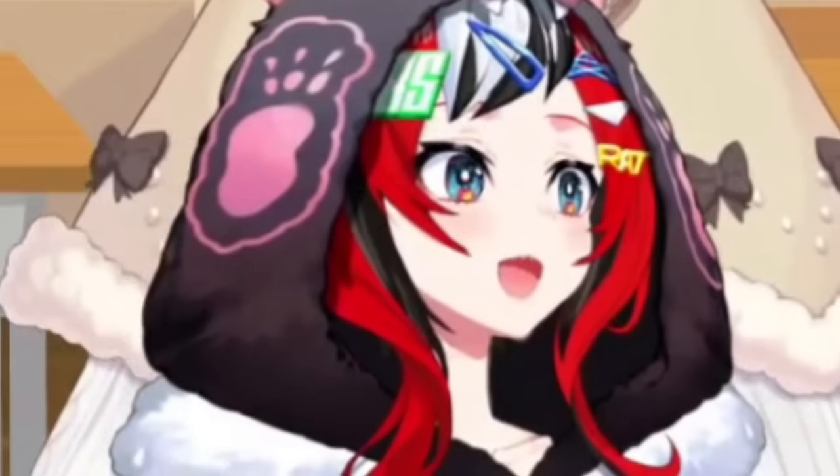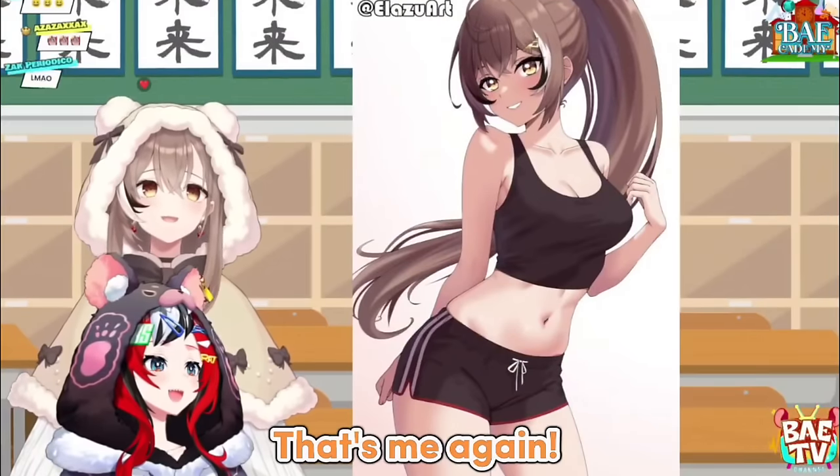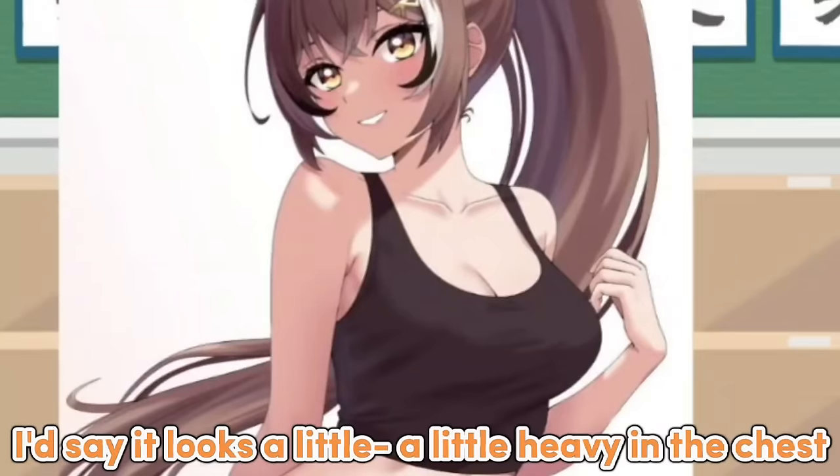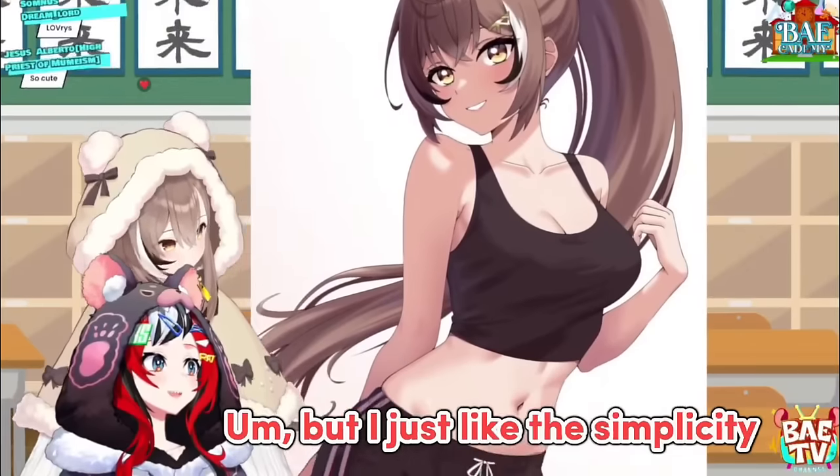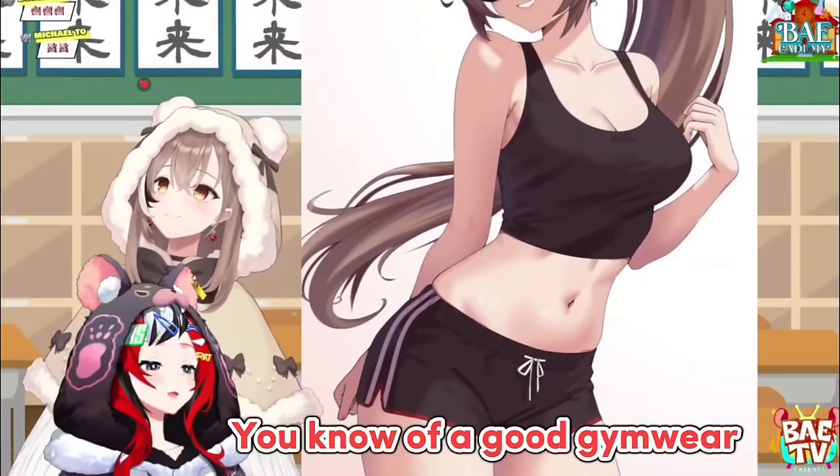Up next! That's me again! That's you! I'd say a little heavy in the chest, but it looks good. Yes, I chose this one again, but I just like the simplicity of a good gym wear.